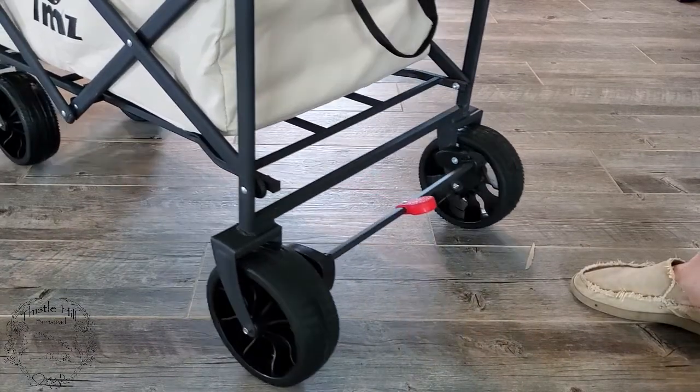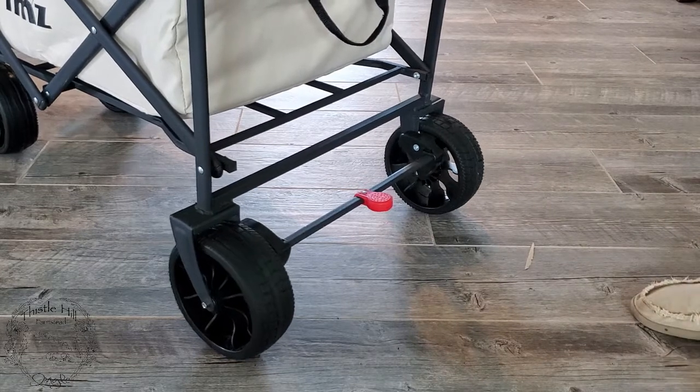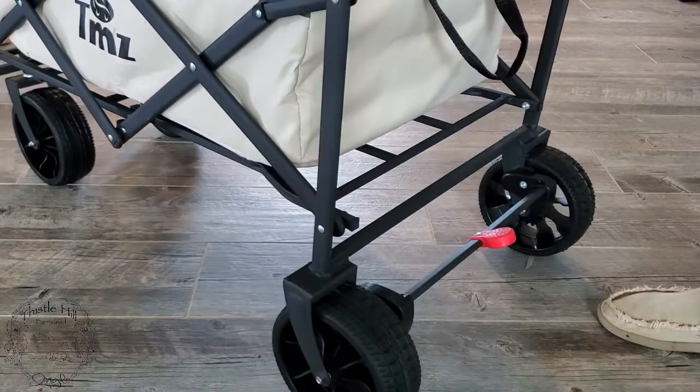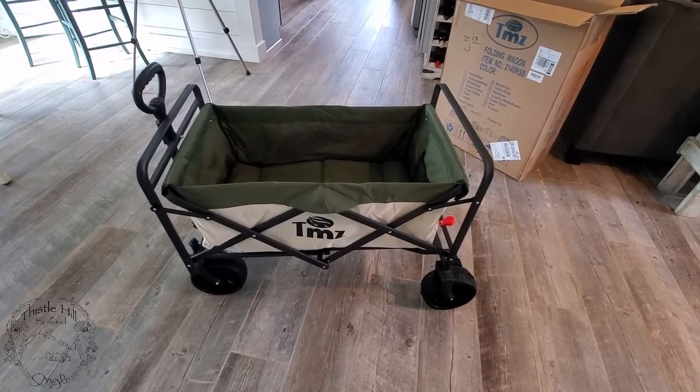Here on the back you have a brake, which allows you to lock the back wheels and keep it from rolling. Then you can lift up your foot and that releases it. And that is the TMZ Folding Wagon — that's my review of the TMZ Foldable Wagon. I'll put a link in the description below. If you like this video, press the like button — it really helps me out — and remember to subscribe to keep up to date with all of our videos.